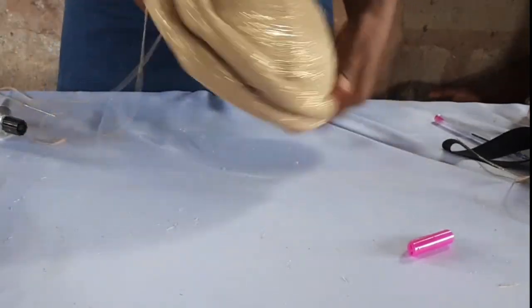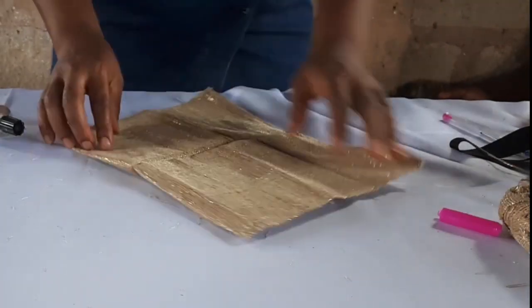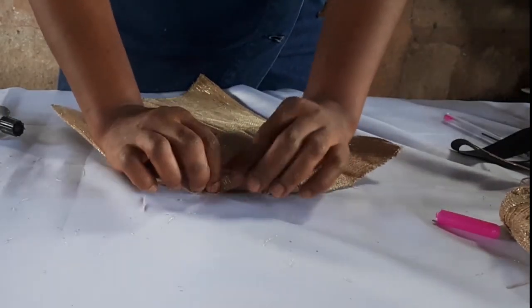See how beautiful it looks! So we're done with that. The next thing we're going to do is to get the material that we used to make our butterfly — I showed you how to do that. So what we're going to do now is to just pleat it from the diagonal, that's the corner that you saw me holding.